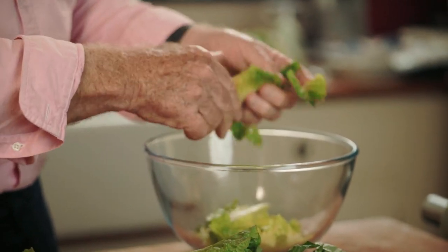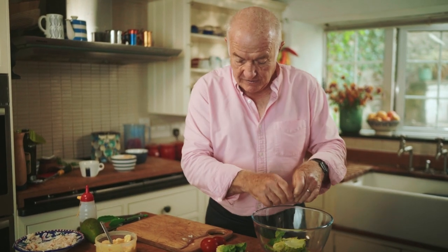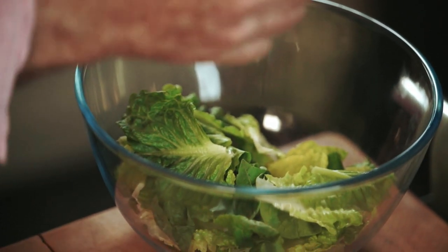When I make a salad, I always tear the leaves up. I think they just look better in the salad if they're not cut. And the only herb I love in a salad is basil, but I'm very, very abstemious with the basil — just about three or four leaves.